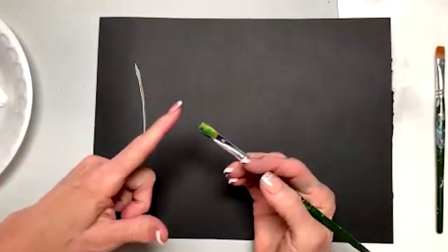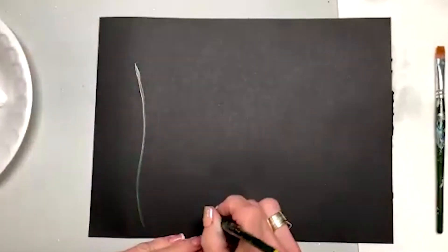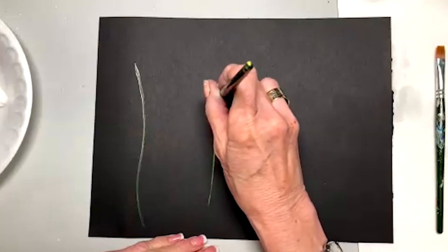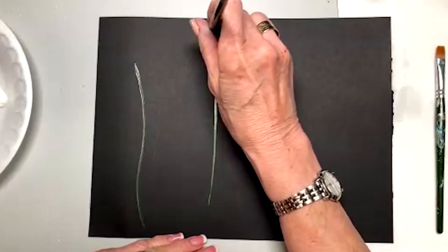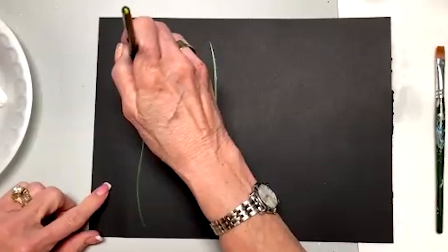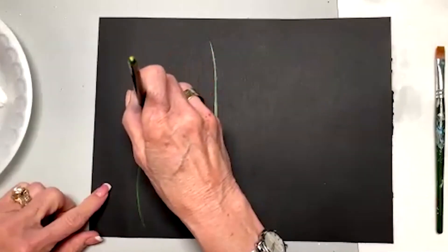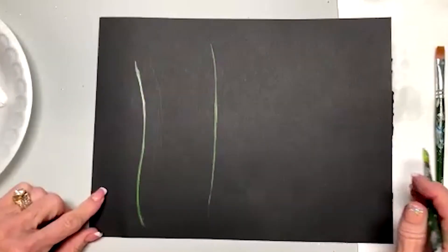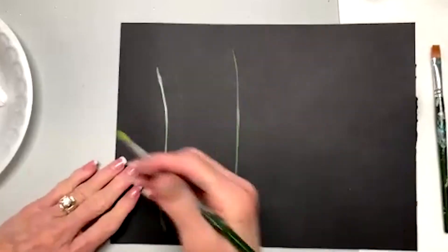So this is a chisel edge. As we're doing this, we can work with a chisel edge. I'm coming up with the lighter color leading, or I can come down if I know the spot I want to be at with the darker color leading. Those are just the stems that we're going to paint to.